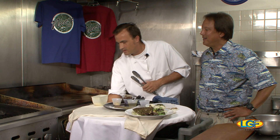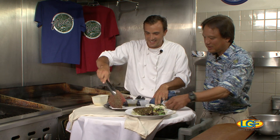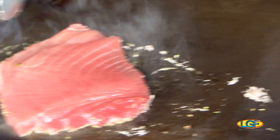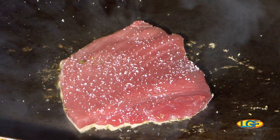I can't remember the last time I had ahi with lavender! Awesome. There you go — a little fat, some seasoning as well, salt and white pepper.